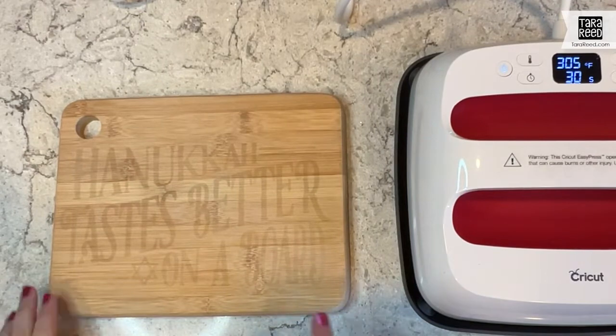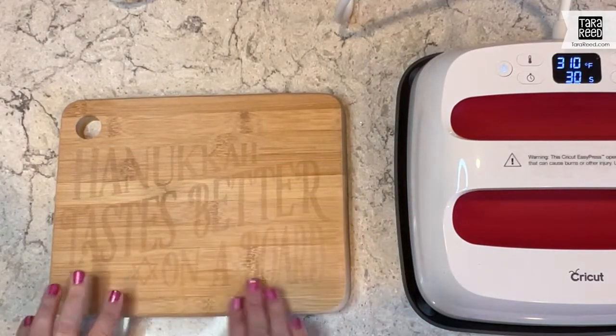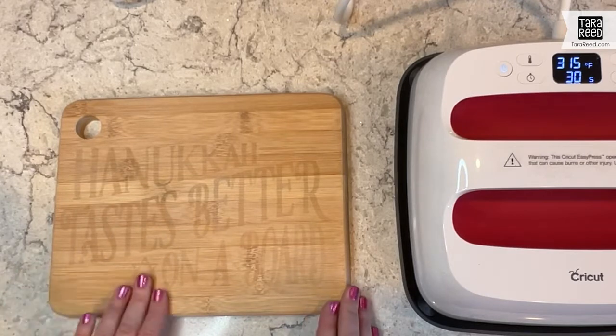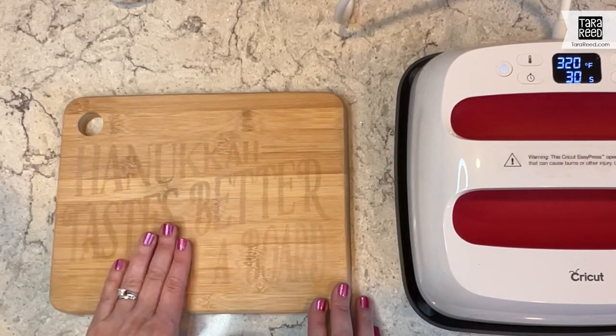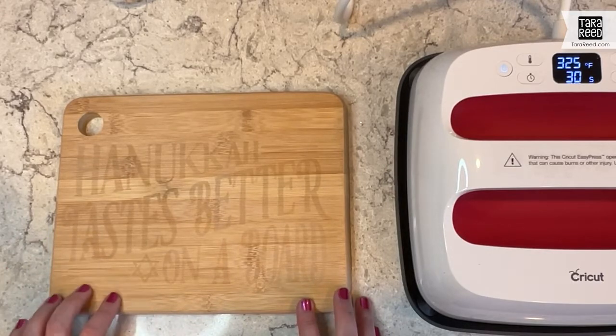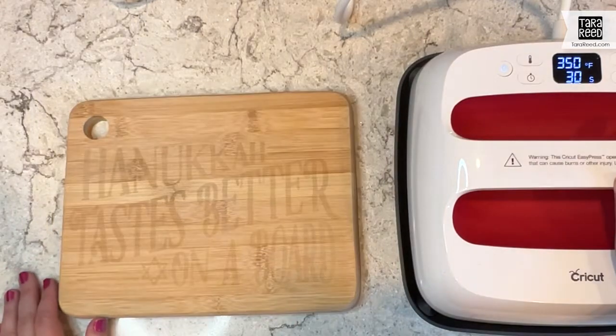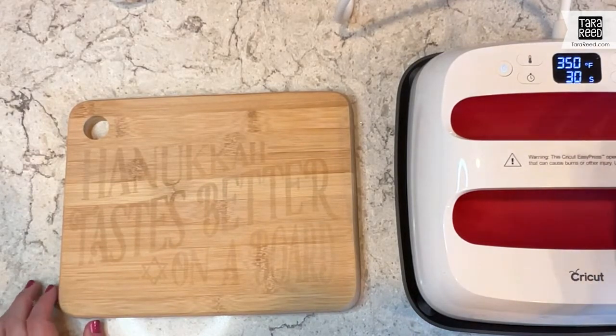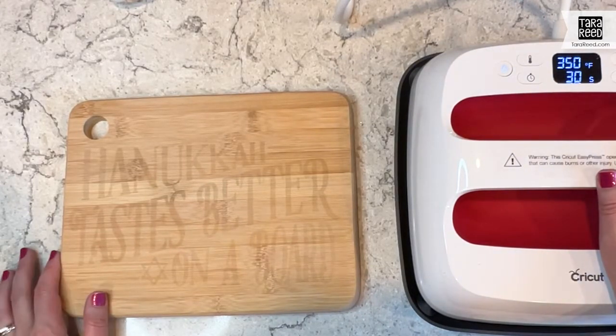I've used the scorch marker and put the design on this cutting board — 'Hanukkah tastes better on a board.' You really have to sand your wood well; this is bamboo, so I sanded it down to 400 grit. My Cricut easy press is at 350 degrees, which is what the scorch marker people say the heat needs to be to make the chemical reaction work.